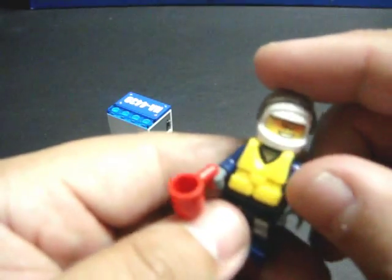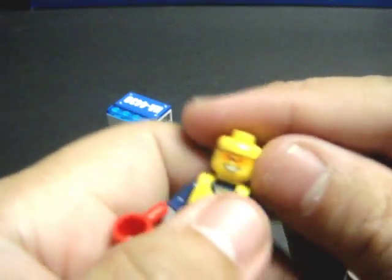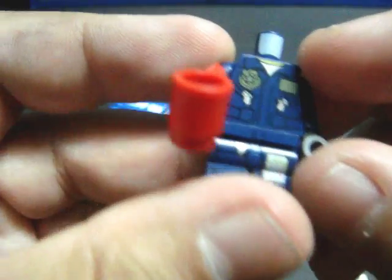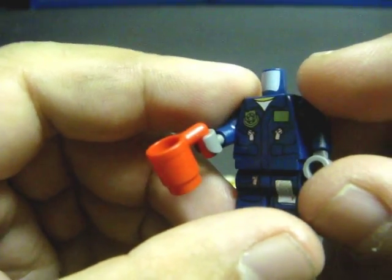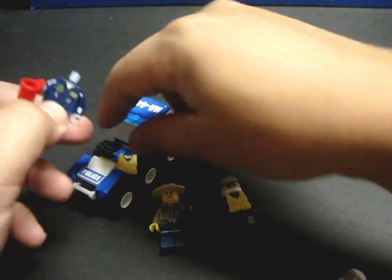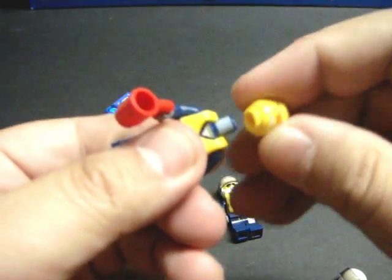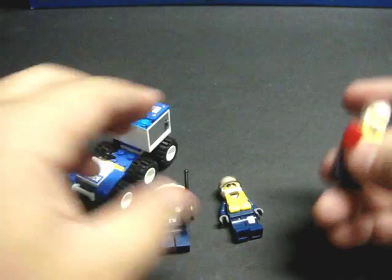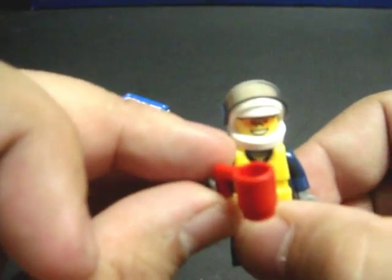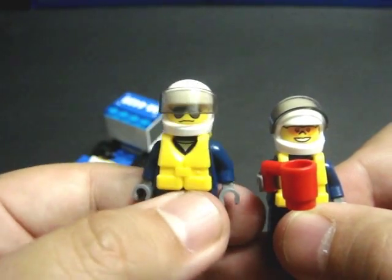The same goes for his buddy, except he's a little more cheerful — apparently the happy-go-lucky rookie. He has the very same printing as his more serious counterpart. Comparing them side by side, the rookie also comes with a mug — I guess that's his morning coffee, and he's probably giving his buddy a hard time about it.